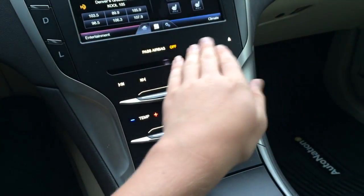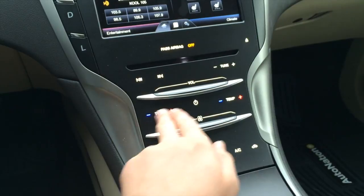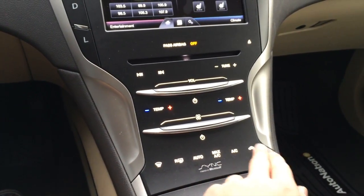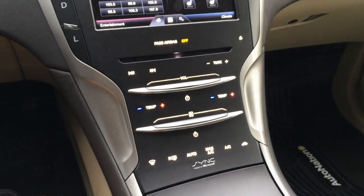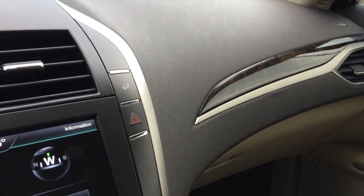You have a CD player with eject, passenger airbag off switch, seek and track, tune, and volume. Different climate controls include front defroster, rear defroster, auto, max AC, AC, air recirculation, fan speed, and temperature controls for both passengers. To the right of the touchscreen you also have hazard lights and hill descent control.